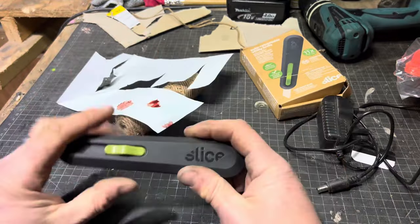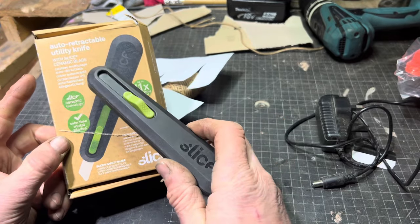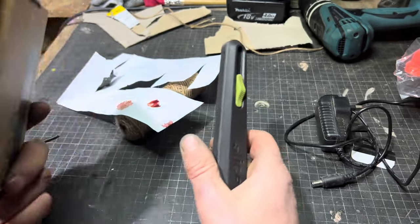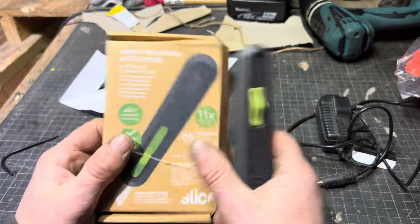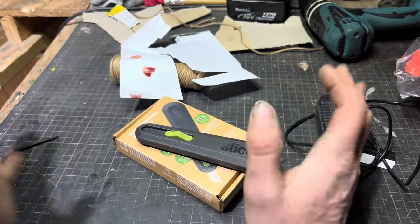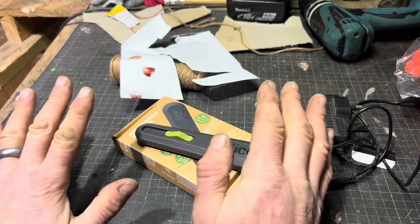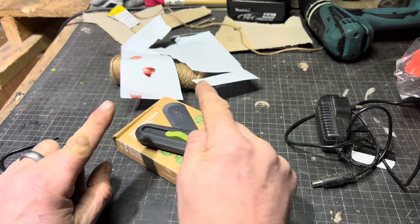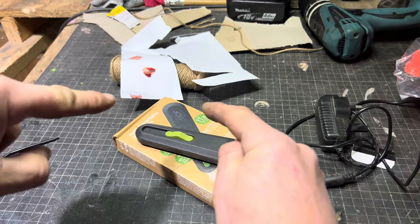That's my fantastic review of the Slice auto-retractable utility knife. If you fancy it, look online - this is not an affiliate thing, they haven't paid me, I haven't got it free. But yeah, this could be just the thing for you. Another review from UK Tool Talk - I'll see you next week. And before we finish: be careful. My middle name is John Health-and-Safety Nixon, but even I make mistakes. Okay, see you next week!